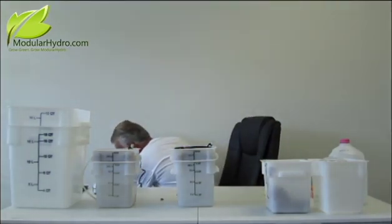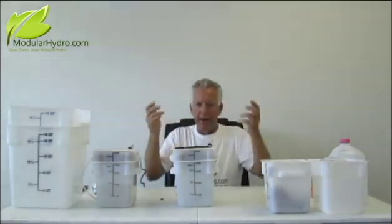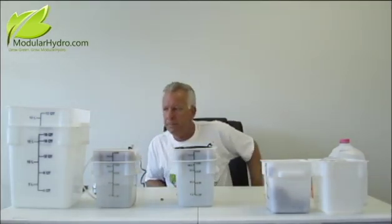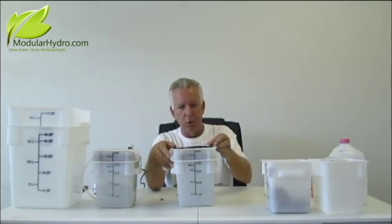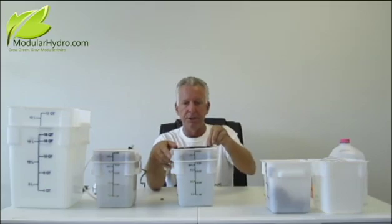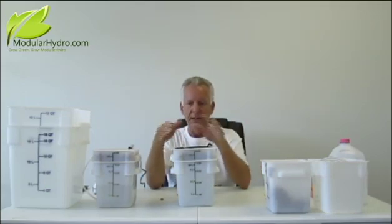And if it doesn't prime, just simply unplug, plug it back in again, and let all that air get out of the pump. As you can see, there's quite a bit of water coming out of these emitters — there are four emitters around the container — and we're going to give you a close-up now of how this works.